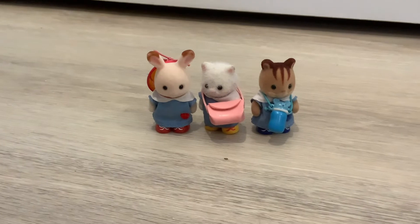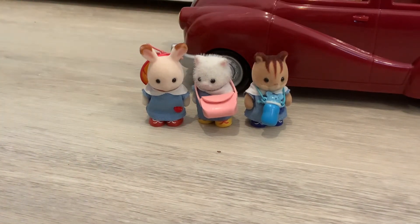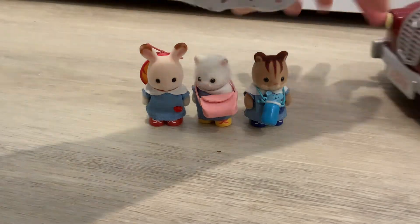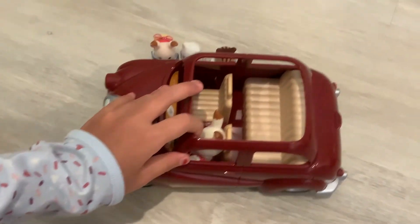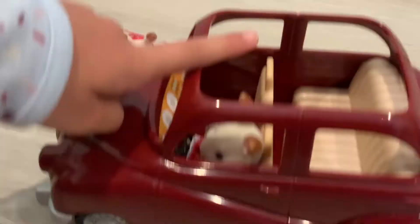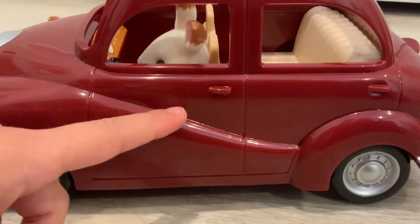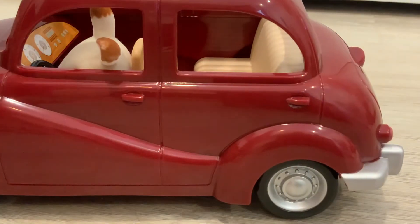We also have the Calico Critters Cherry Cruiser, which we unboxed in a different video, so if you haven't already go check out that video and be sure to hit the subscribe button and like all of our videos.